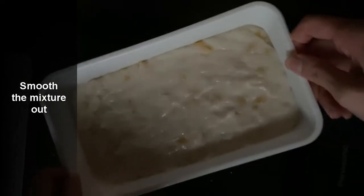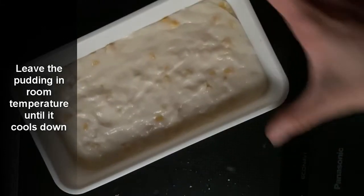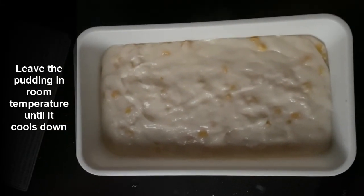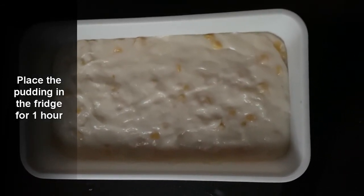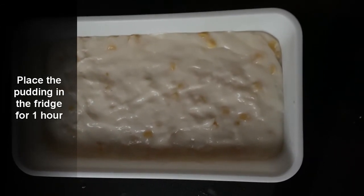Leave it at room temperature until it cools down, and once it's cooled down put it in the refrigerator. Once set, refrigerate it for approximately an hour or more depending on preference, but it should be set in approximately one hour.